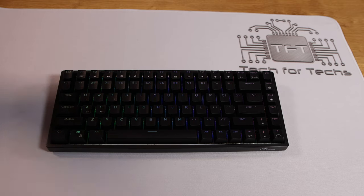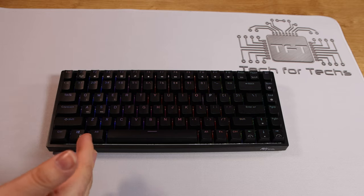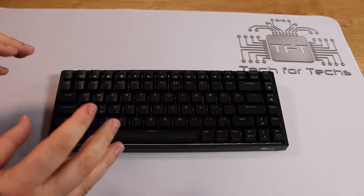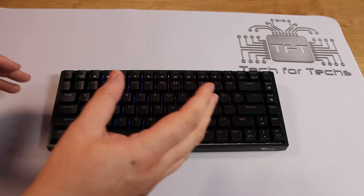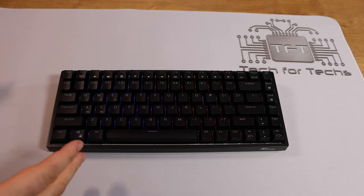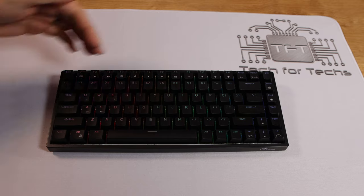Some things you never use, like the number pad, are missing, which also makes it smaller so your mouse is closer to the keyboard — less distance between your hands, easier to hit commands. It's also easier if you're travelling because it takes up less room and fits more easily in a bag. A lot of people do prefer a smaller keyboard over the really big ones.